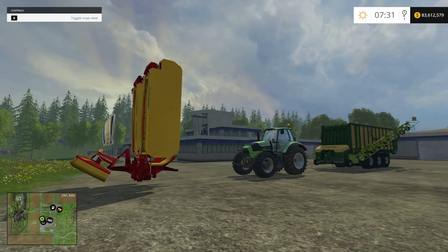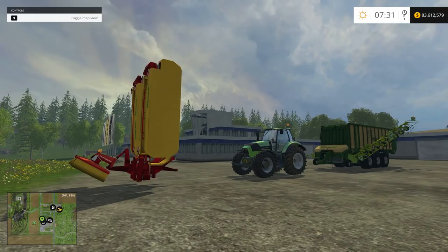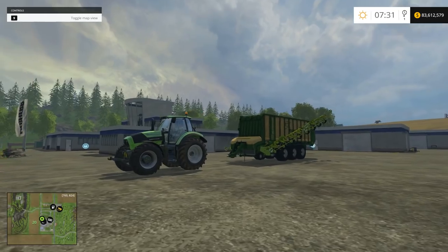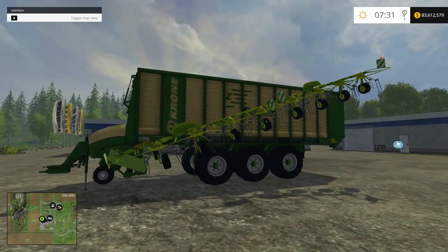Hello there everyone and welcome back for another mod review. Today I have a really nice mod to share with you guys. This is the two-in-one mower and collector trailer. This is basically a loading wagon with a windrower attached. Comes in very handy.